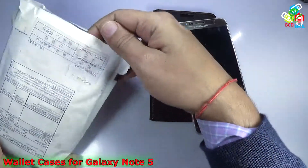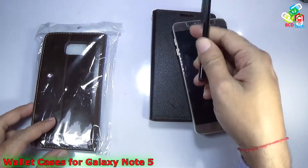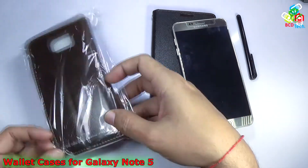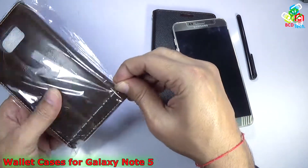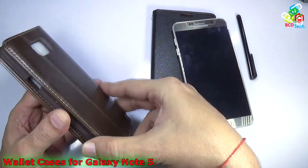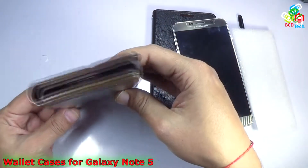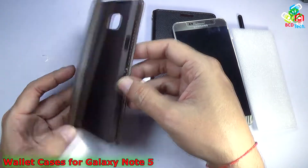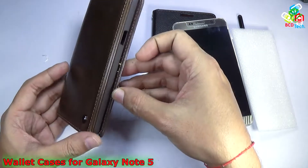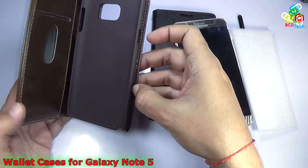Now let's see this Caseme case. You can see that the seller has sent me a gift — a stylus profiler which can be used for any capacitive touch display — and this is a Caseme wallet case. You can see that it is a very premium leather finish case, quite thick, and it comes with a magnetic clip. The magnet pulls the front side to the back side and in that way this will lock the case. That is a very good thing.